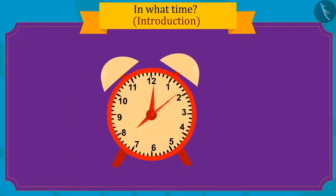Children, can you see how fast the second hand has turned in one minute? The minute hand has only reached here in one minute. And the minute hand completes a full round in one hour.